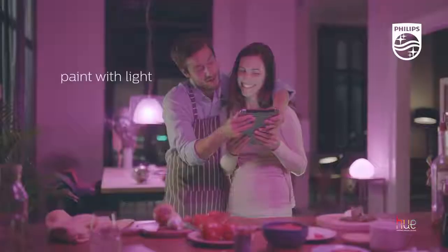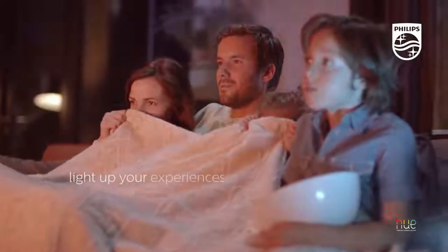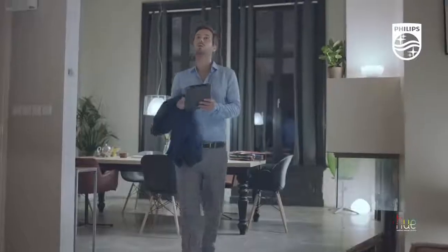Set your imagination free. Turn your gaming into an experience, and let movies make it feel like you're part of the action. Or just wind down and relax.